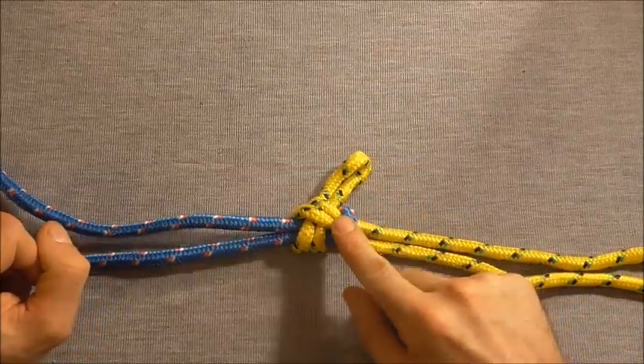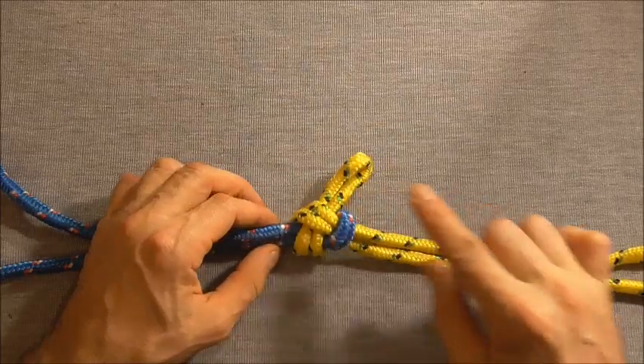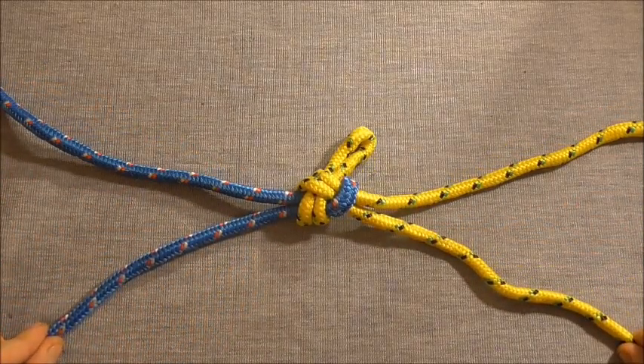Hi guys, today I thought we'd have a look at the mid-span sheet bend. This is a way that you can join ropes if you don't have access to any of the ends of your rope.